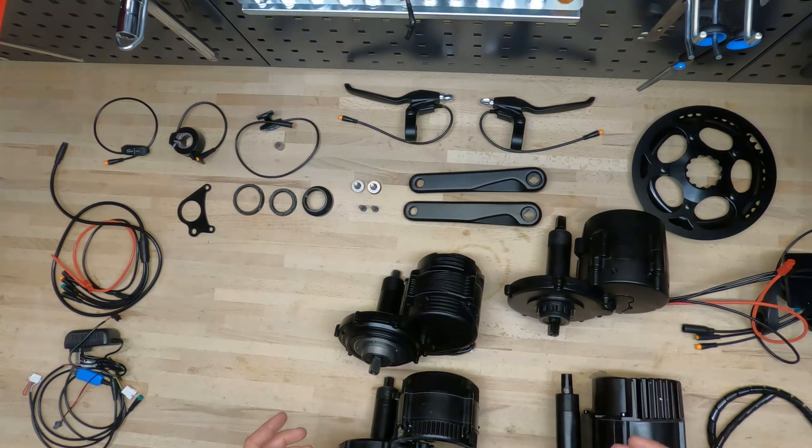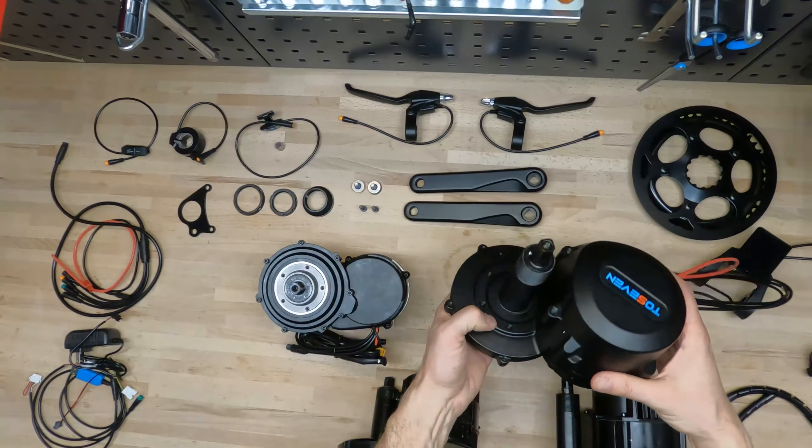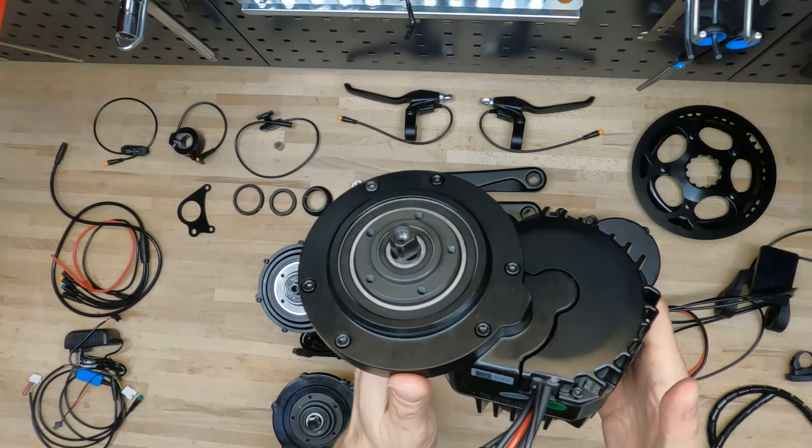What do we have here? Atomkshank motor, TOS7 motor, Bafang BBS01, BBS02, and Bafang BBS HD.